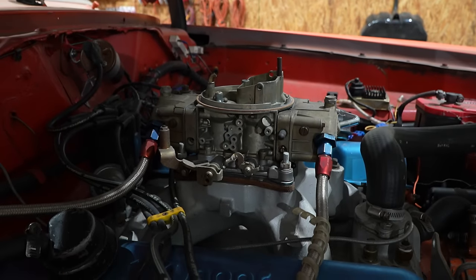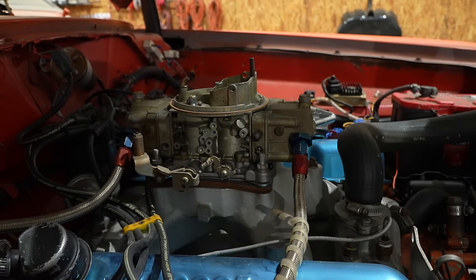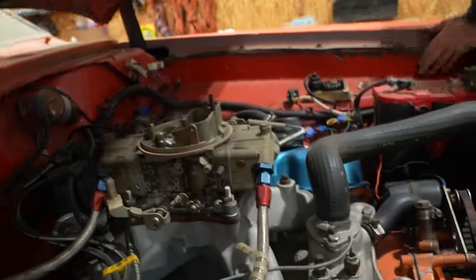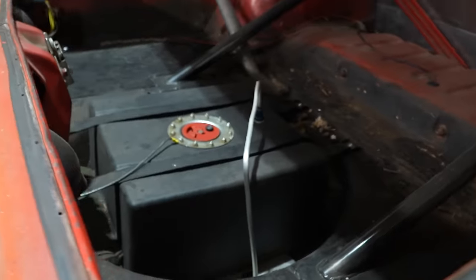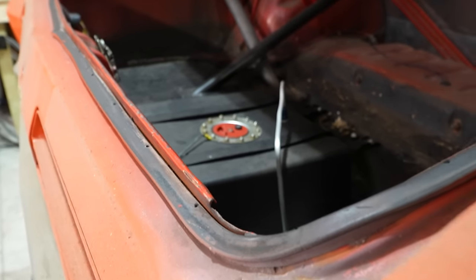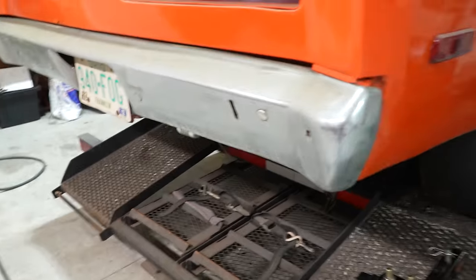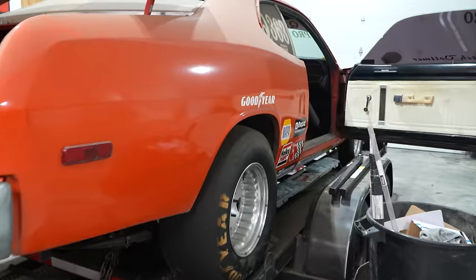It's a Holley strip dominator intake, single plane. As far as I know, that was the best single plane intake out for a small block Chrysler. I heard something turn on back here — yep, that's it. We got fuel pumpage.